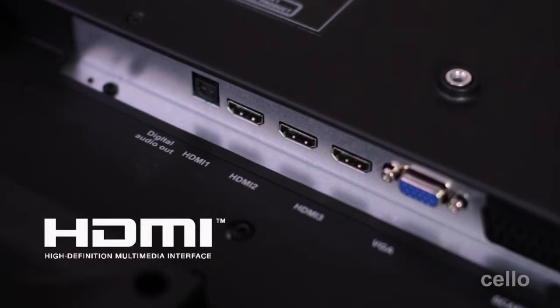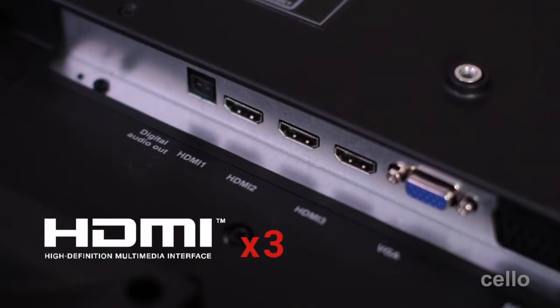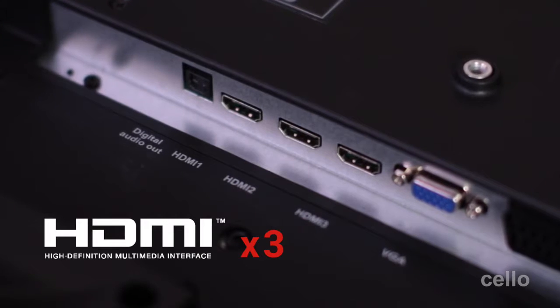If you want to connect external devices such as a satellite box or a games console, there are three HDMI inputs to ensure you get the very best viewing experience through the HD interface.